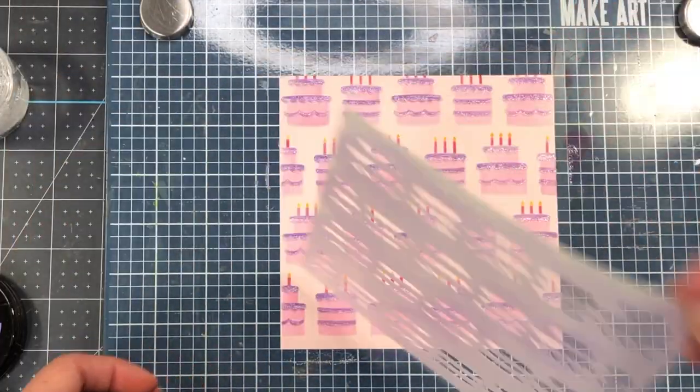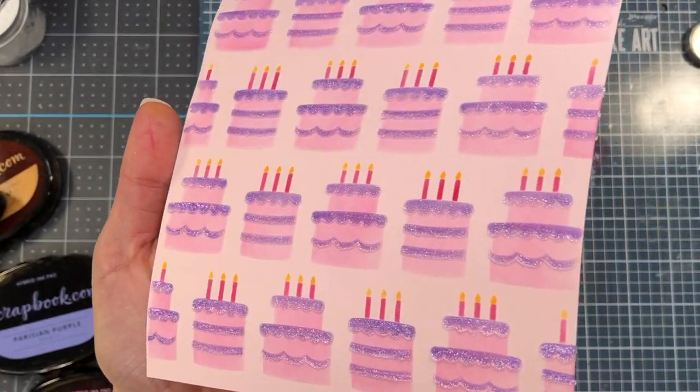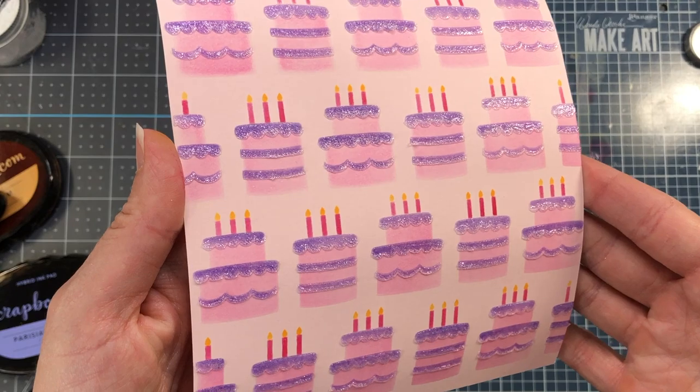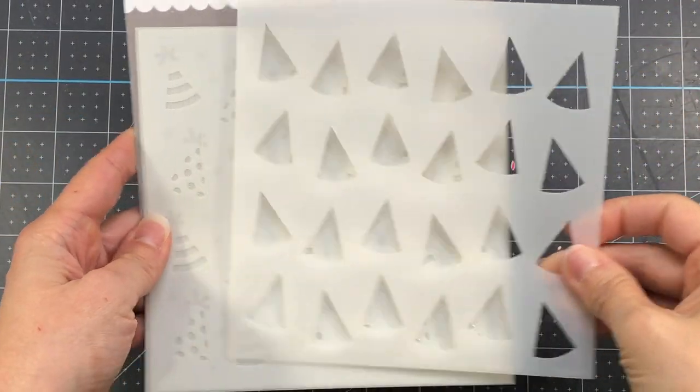I'll go ahead and remove this stencil and you can see all that sparkle. This will have to sit and dry before I cut down this layer or add anything else to this piece of cardstock. I'll wash that stencil off with the palette knife using some hot soapy water.